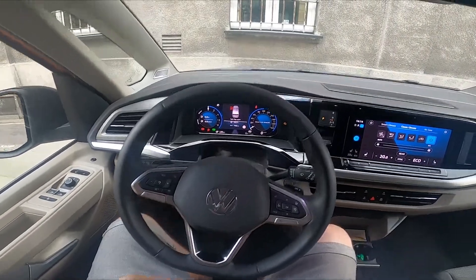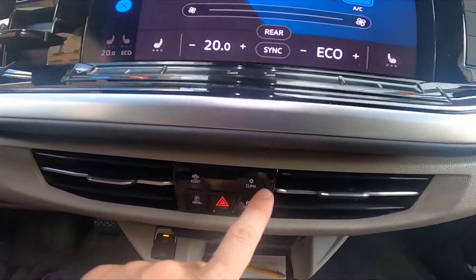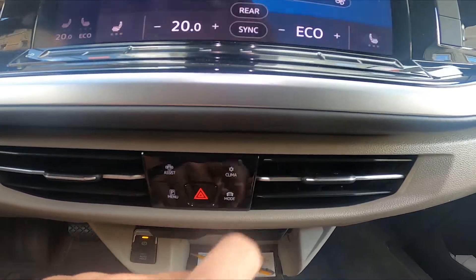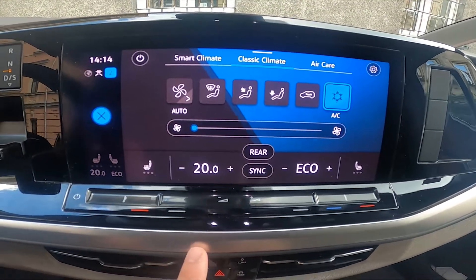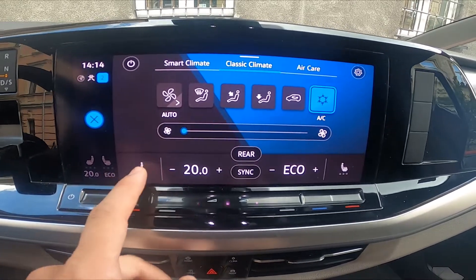In the beginning, let's take a look at the panel under the screen display and go to Climate. Now enable or disable seat heating and change its intensity by pressing these buttons.